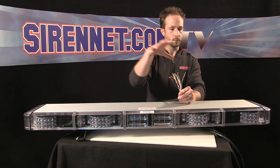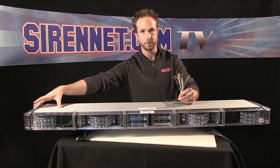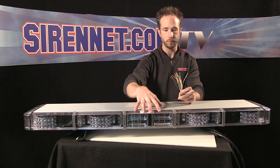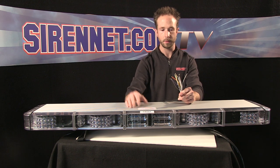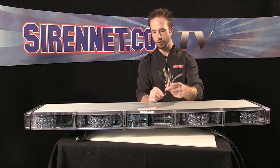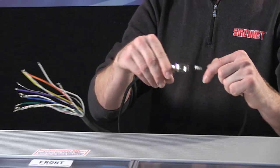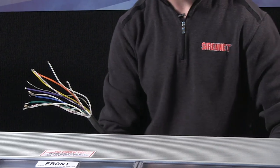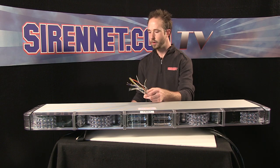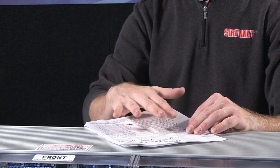Trigger wires work for corners, front end boards, and rear end boards. The bar happens to have alley lights, so we have trigger wires to activate those. We don't have takedowns — this happens to be an all-red warning bar — but should you have takedowns in the front for illumination needs or traffic clearing, there is a trigger wire to activate that function. So it's a pretty standard harness. I'll grab a set of alligator clips and tie the main ground to my ground clip, out of the way. The trigger wires are really great — the RotaBeam comes with its own install guide, so it'll show you what trigger does what function.